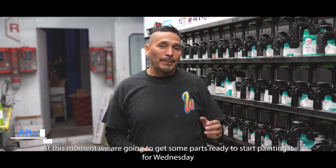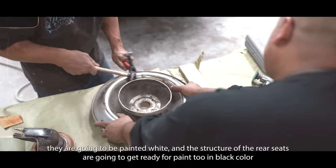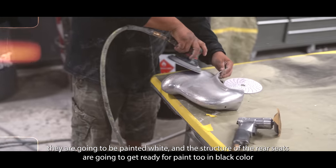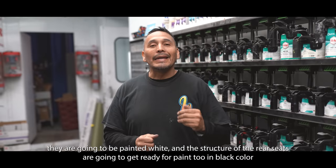At this moment we are preparing some parts of the Wednesday build. They are going to be painted white. And the structure of the frame — the seats — we are also preparing to paint. They are going to be yellow.